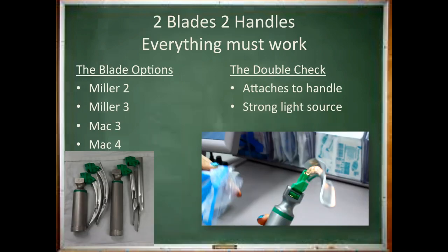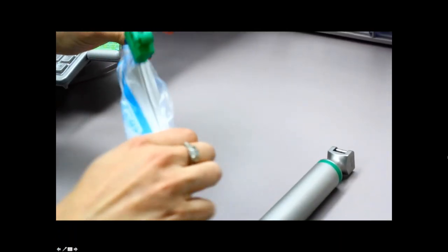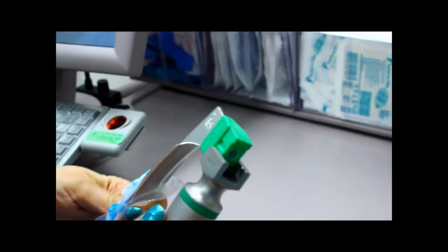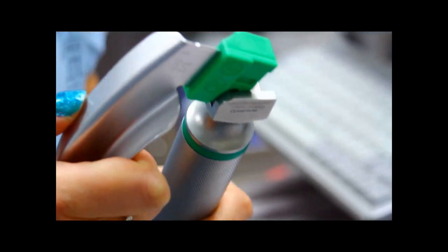For your first day, you should have one curved blade and one straight blade checked and ready to go. Watch the video to see how to ensure that your handle and blade are working properly. The blades come in plastic bags — tear open the bag and hook the blade onto the handle. Open it up and check to make sure you have a strong, bright light source. Do this with each blade and handle you put in your setup.